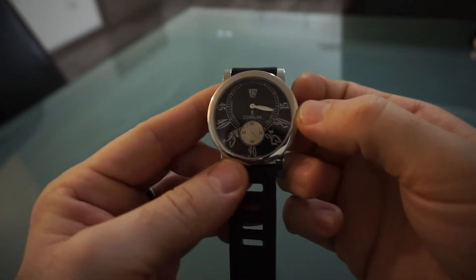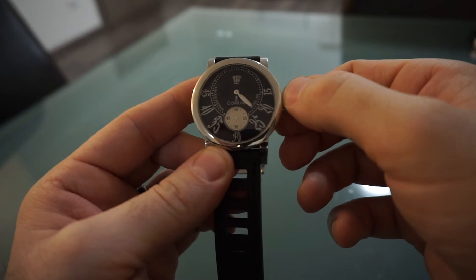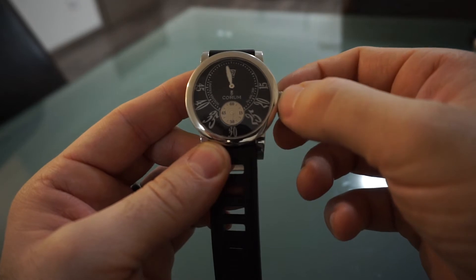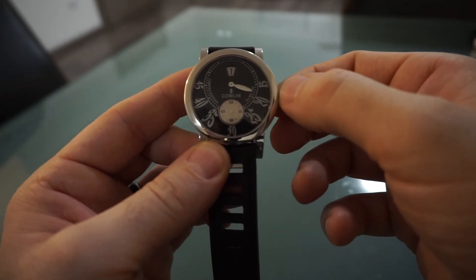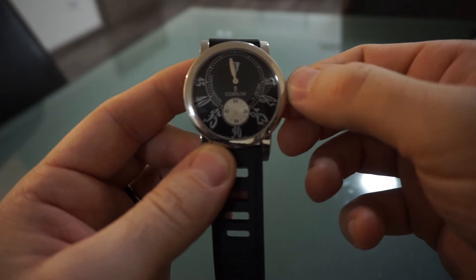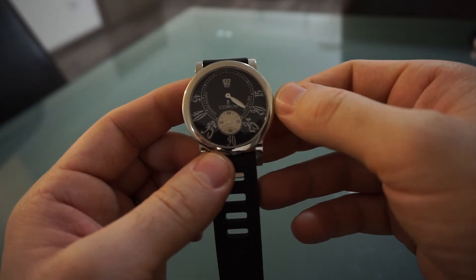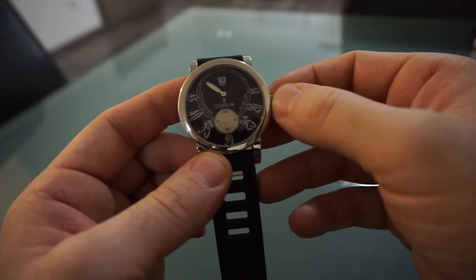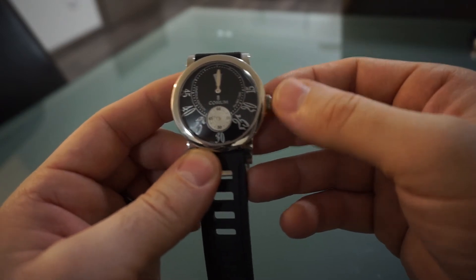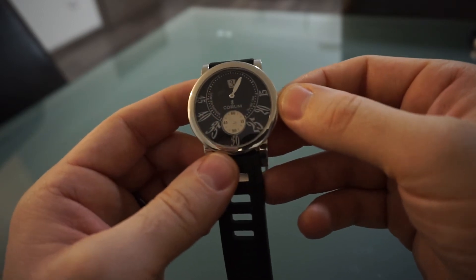As I pull out the crown — it's a non-screwdown crown, so it just pulls out — as I bring the minute hand round, it's a lovely smooth action. Click, there you go. That's the way you actually read the time. It is nice, apart from one small quirk: when the hand is there, it completely obscures the hour indicator.